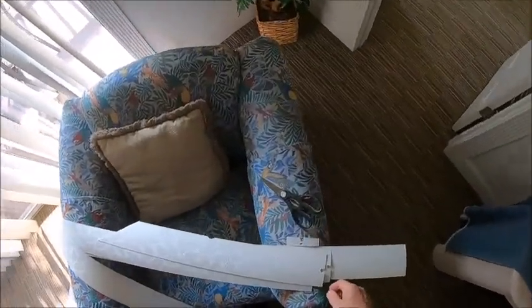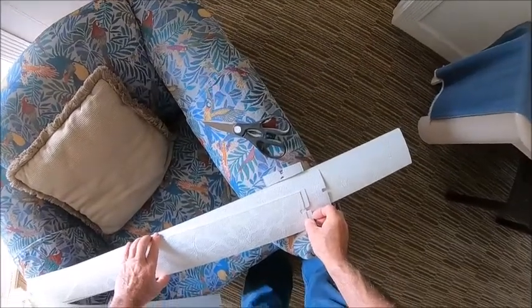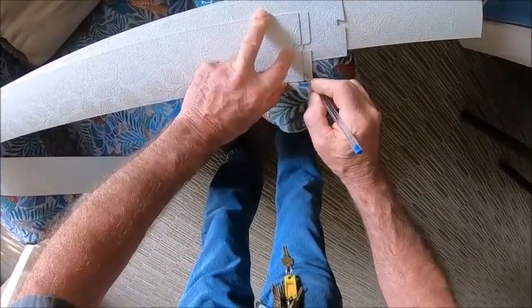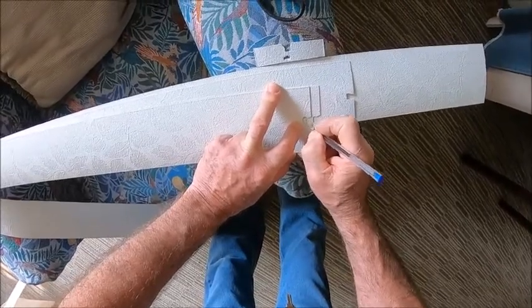Let's try that again. Take one of the broken pieces. You need to mark where you're going to cut and you need to mark where you're going to punch the hole.